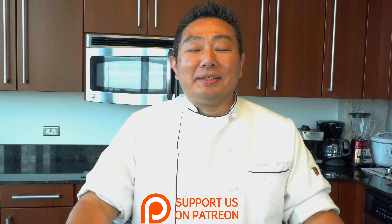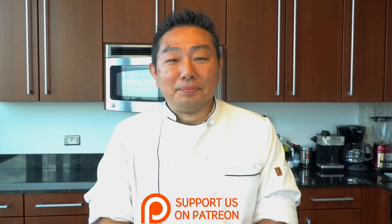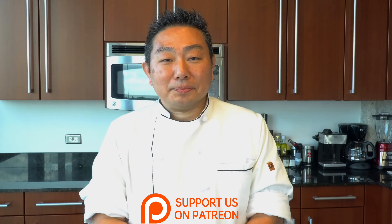Alright, Hiro, thank you so much. Thank you very much. See you all very soon. If you like this recipe, give us a thumbs up, comment below, share it, and don't forget to subscribe. See you very, very soon.